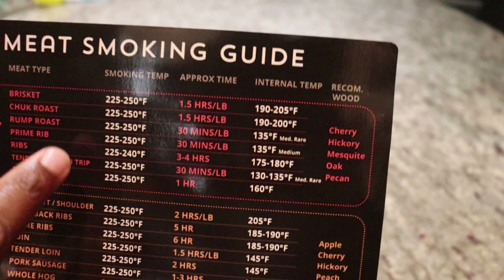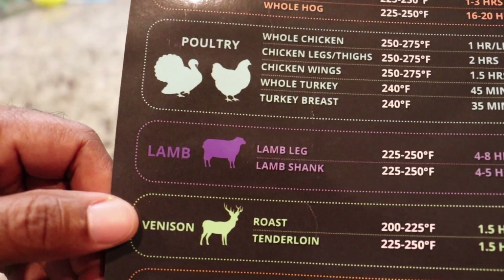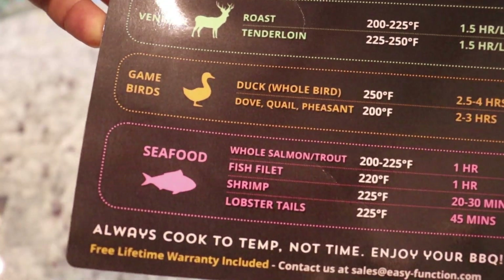You can get recommendations about what woods would really go well with it, and it does that for beef, pork, poultry, lamb, venison for those outdoorsmen who like to hunt, game birds, and seafood.